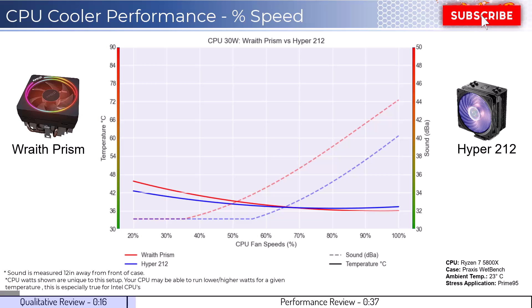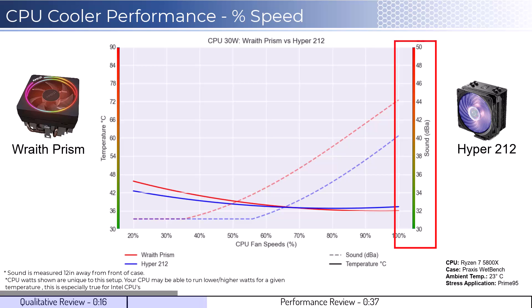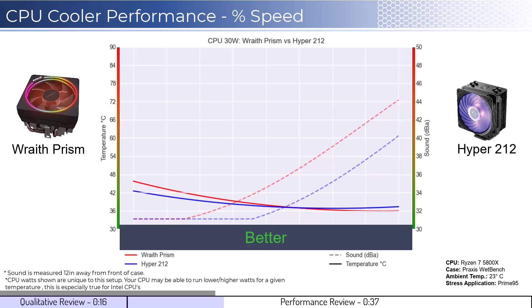Let's dig into the performance. We're going to cover two sets of graphs: one normalized by percent speeds and the second normalized by noise levels. Note that these graphs are created by using machine learning models to help break down the performance using over a million data points in an open case. This means that performance may differ depending on your case's airflow and your CPU. To orient the graph, the left side shows temperatures corresponding to the solid lines, with the right side showing noise levels represented by the dash lines. As a general rule, lower is always better for the data shown.